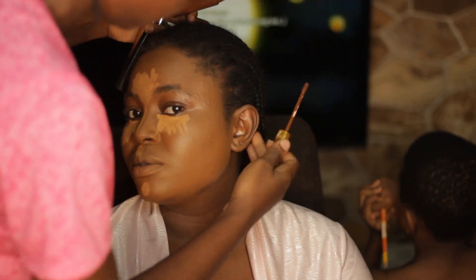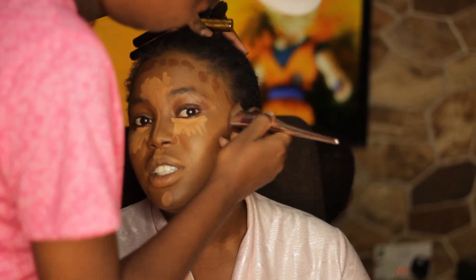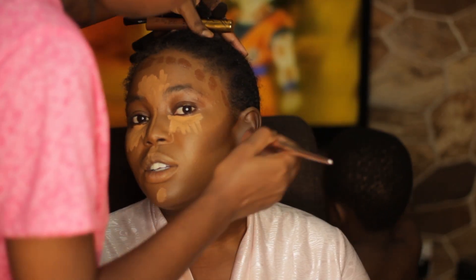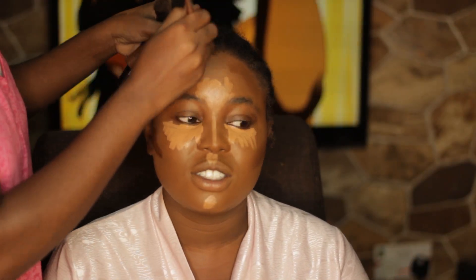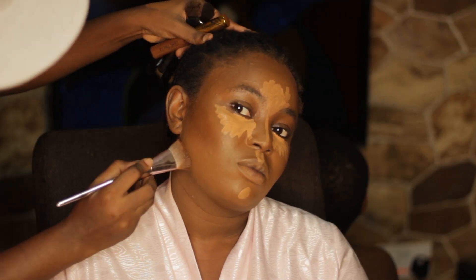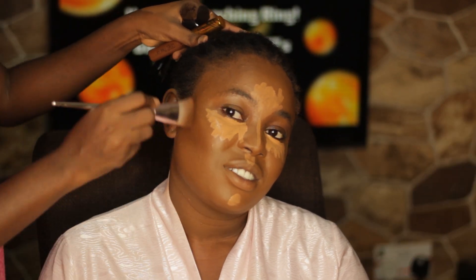Now I'm going into my trusted Elegant concealer in Fawn to highlight, and I went to my trusted Dandy Nuban Beauty concealer in 046 for dark skin. I swear by Nuban Beauty products — I'm sure you know that by now. Now I am just blending, blending, blending to ensure everything is smooth.